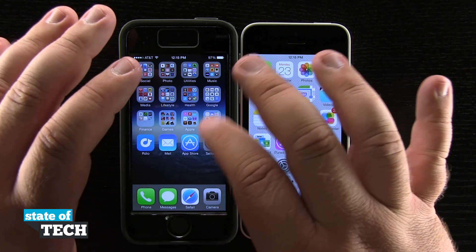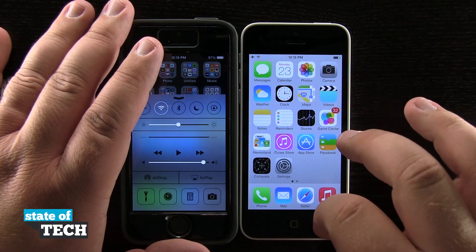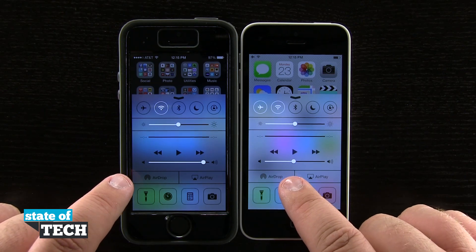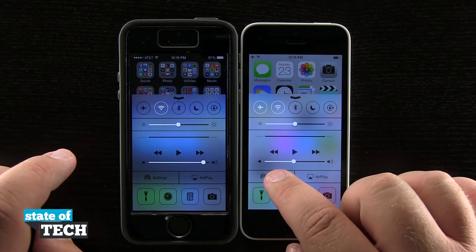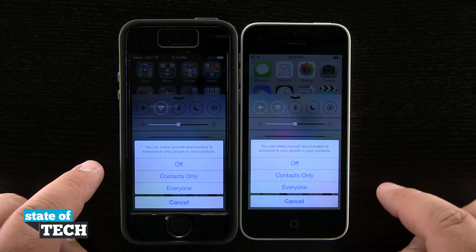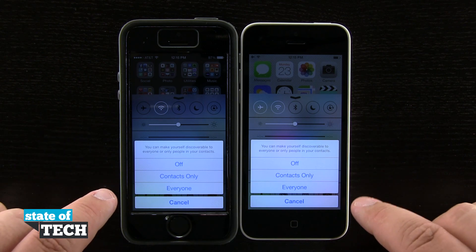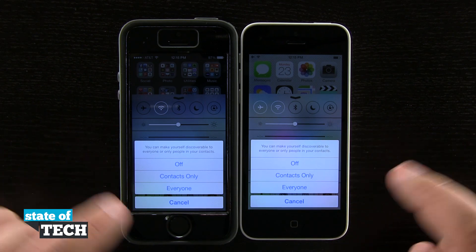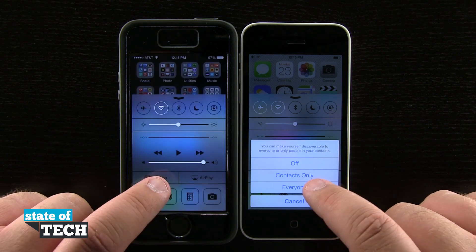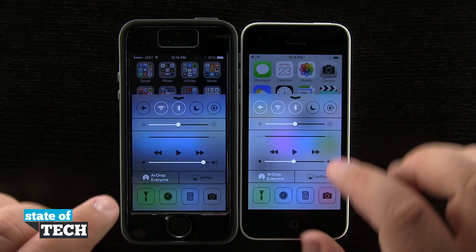So we're going to pull up Notification Center on both devices. Go ahead and swipe up from the bottom of the screen to bring up Notification Center. You see in the bottom corner of each device we have AirDrop, so we're going to go ahead and turn that on. If this person were in our contacts list we can do contacts only, but for this instance we're going to use everyone just to make sure everyone can see our AirDrop device.